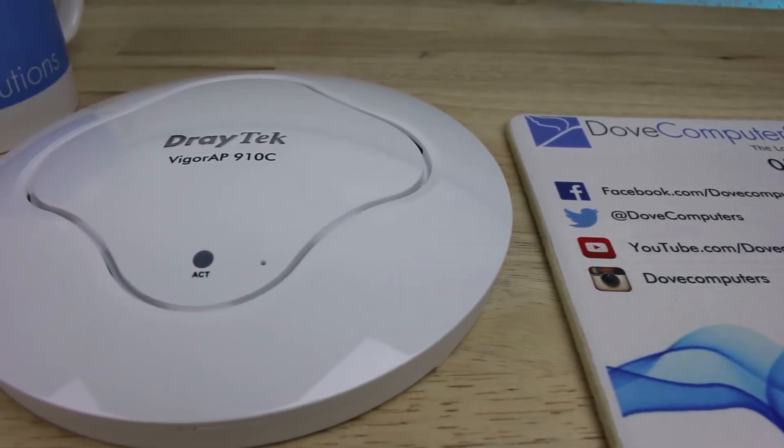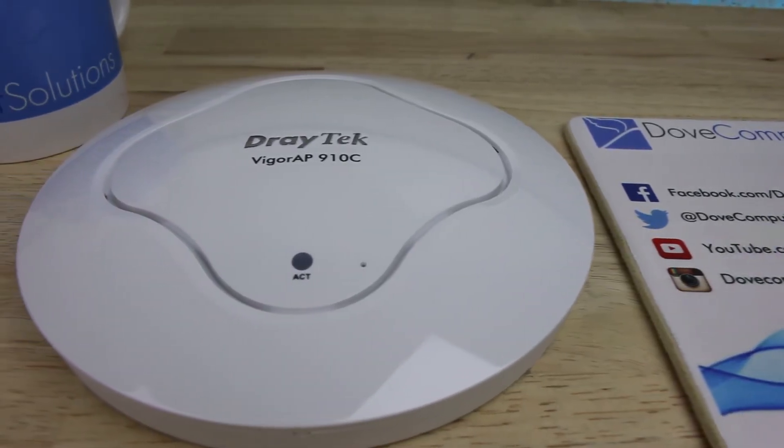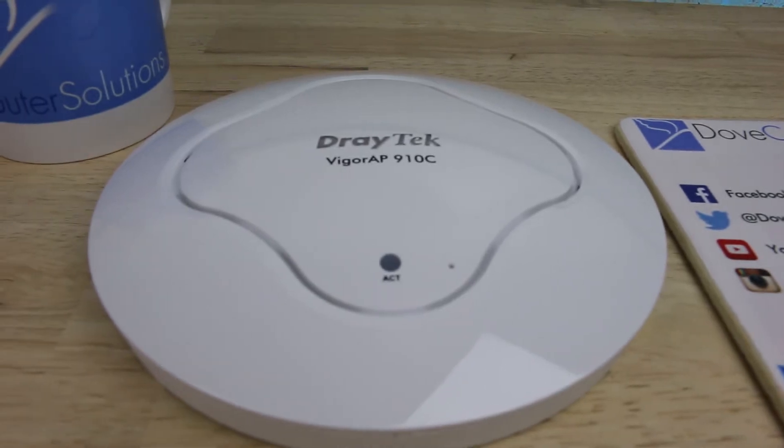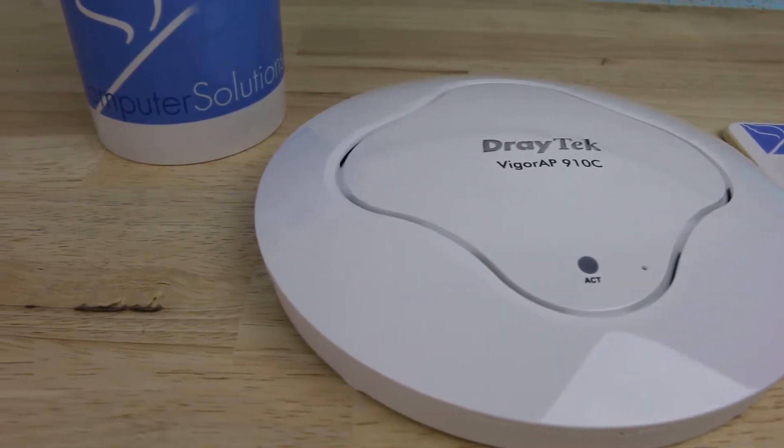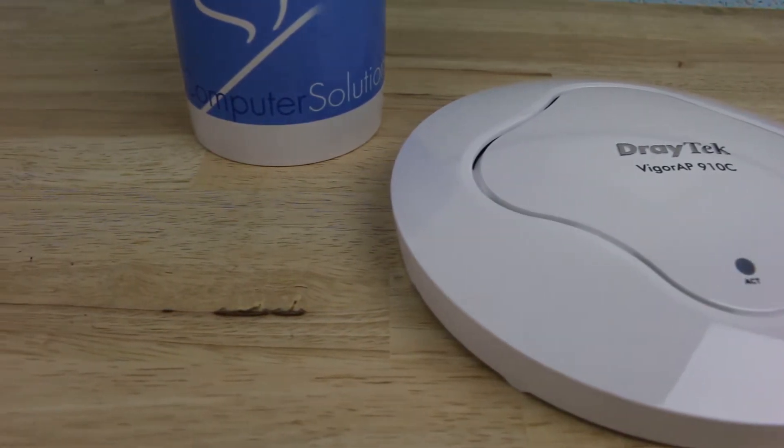Hello YouTubers, it's Yi from DoveComputer Solutions with another Enterprise series video. This time we have an unboxing of the Draytech Vigor AP910C wireless AC access point. Let's dive straight in.